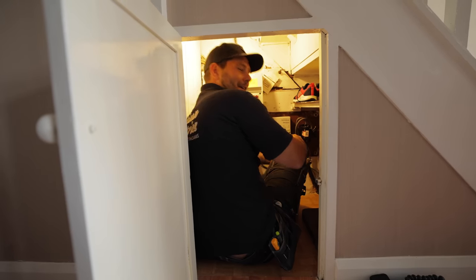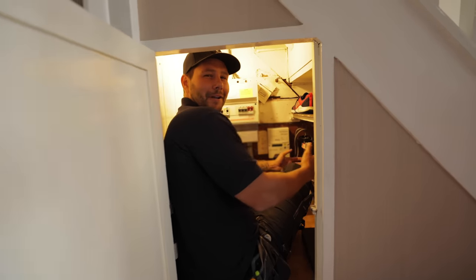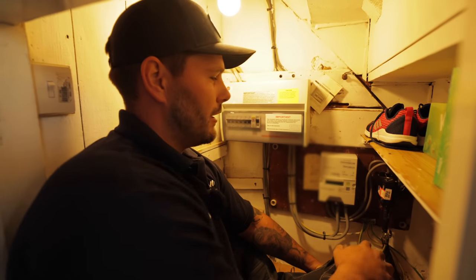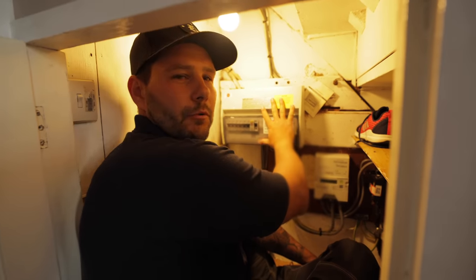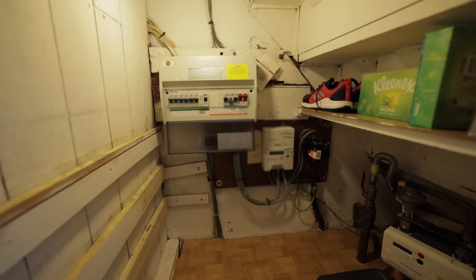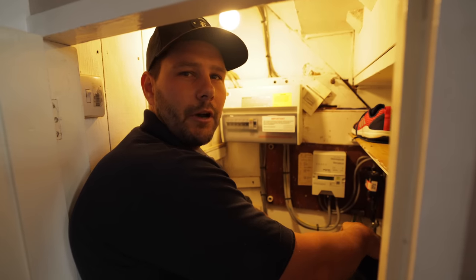Hi and welcome back - let me show you my working quarters for today. It's a bit snug in here, but hopefully it should be alright. Just briefly, today my job is going to be changing over this board for a new fuse box. We'll be upgrading the tails and putting a nice little rectifier isolator in.